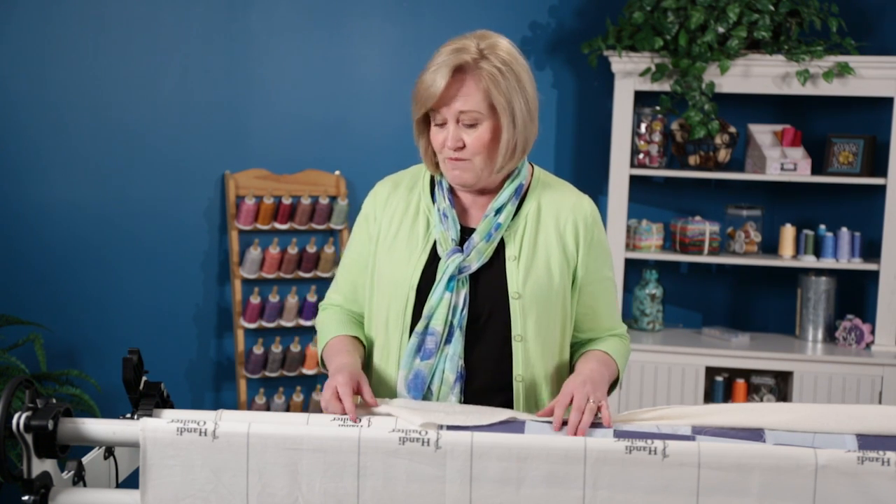Hi, I'm Vicki Hoth from HandyQuilter, and I want to show you today how to use your pole cradles after you get them installed. There's a video on how to install them, and now what do I do with those pole cradles? A couple of things that I really like to use them for.